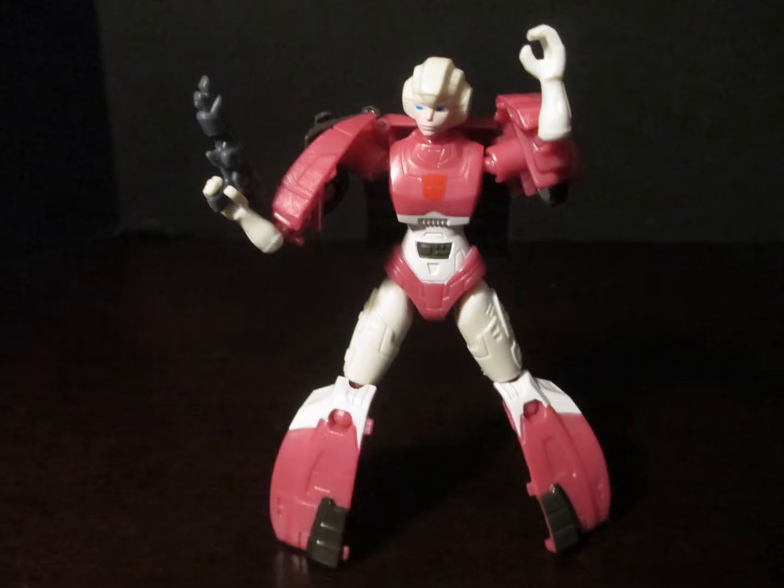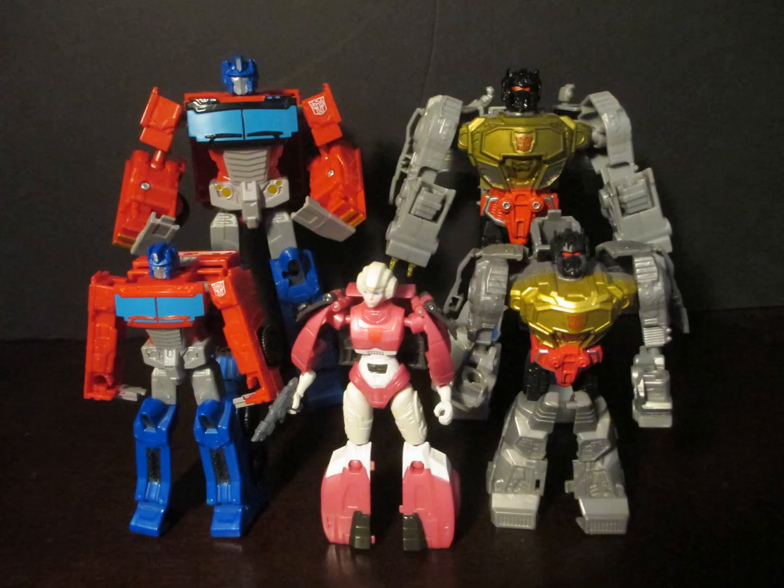Robot mode replaces her usual backpack with some very big shoulder pads, and her lower legs are completely hollow. But it is still recognizably RC and a lot cheaper than any alternative. She is noticeably shorter than the others in her size class.